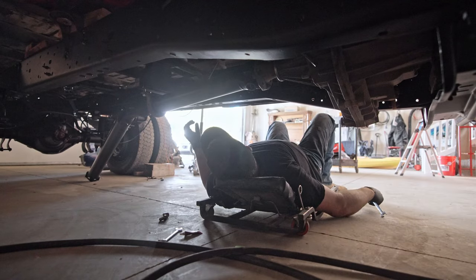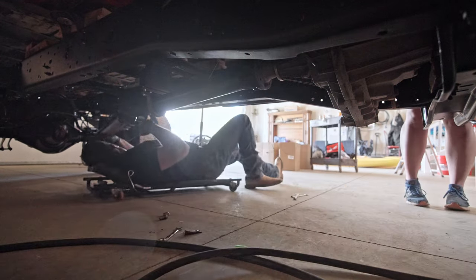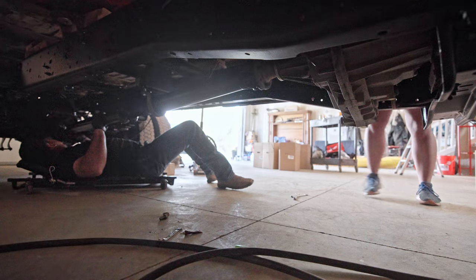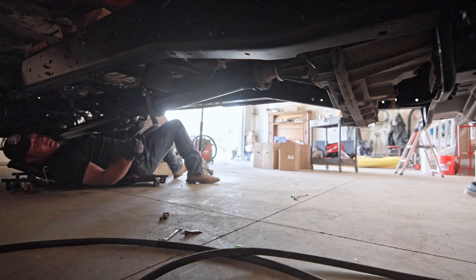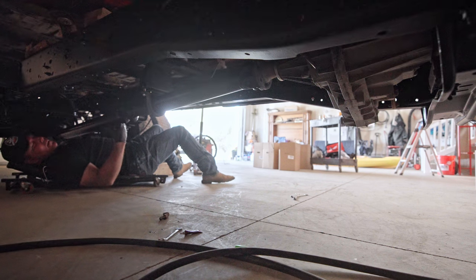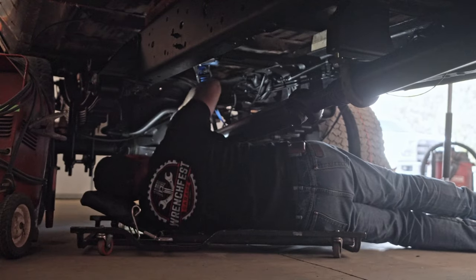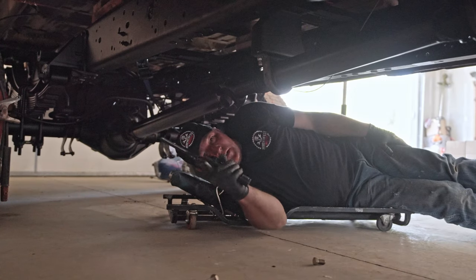I'll jump up in there and see if the transmission feels like it's in neutral. All right, driveline's done, it's good to go.